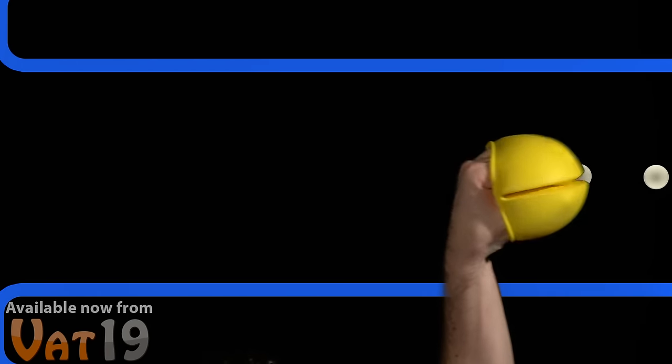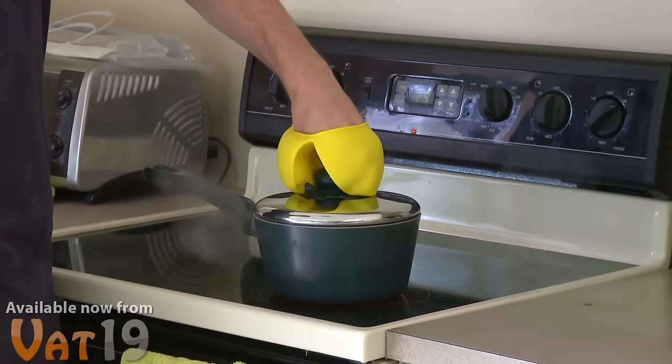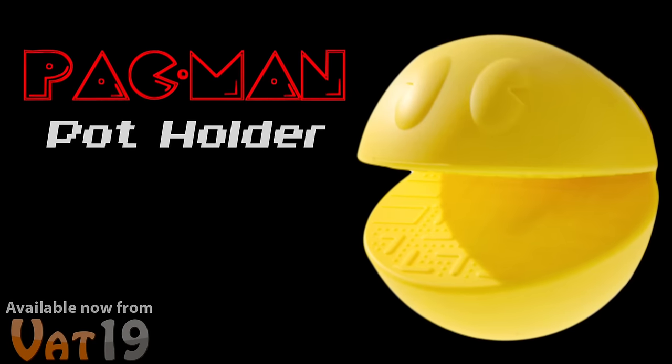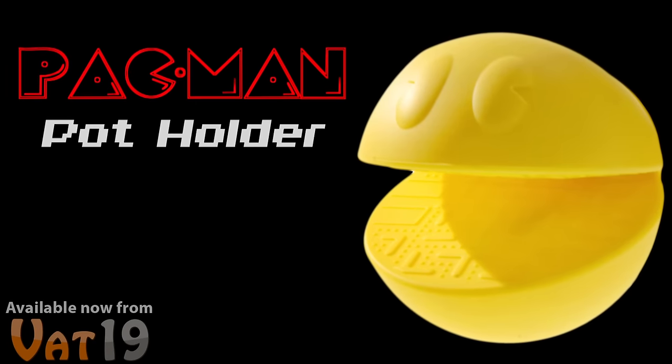The world's most famous video game character is back. When he's not eating ghosts, cherries, or those mysterious little pellets, Pac-Man helps out around the kitchen by protecting your hands. The Pac-Man Potholder is the perfect gift for any cook with a little 80s nostalgia.